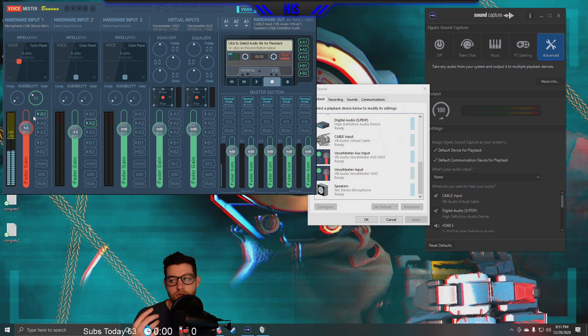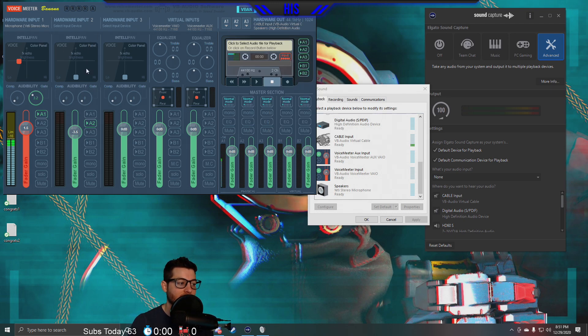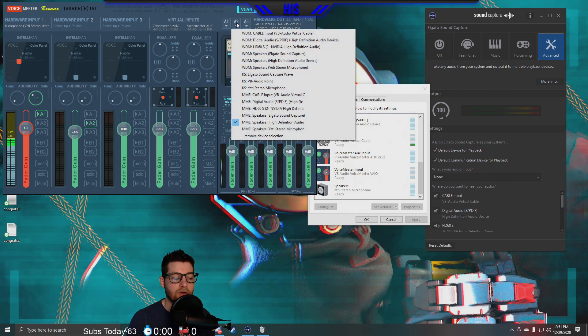Now, how are we getting sound in? Hardware Input 2 is what we're going to use for that. We're not going to select any device here; instead we set this to A2. A2 references the Speakers High Definition — that's your internal sound, what you hear through your headphones. So now we have our microphone set up and our incoming sound that we're going to capture through our headphones.